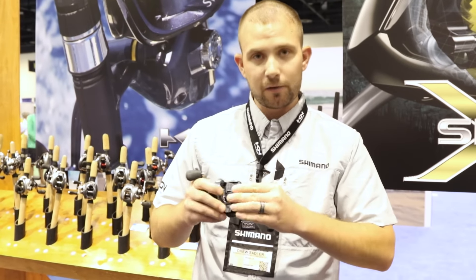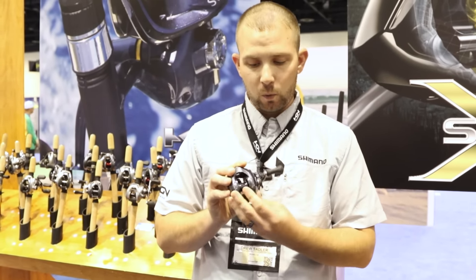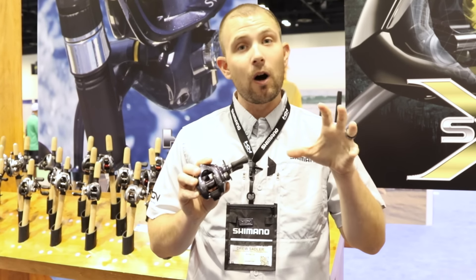Additionally, this reel also has Shimano's S3D spool design. If you're not familiar, that's just a much more well-balanced spool for symmetrical wall thicknesses.